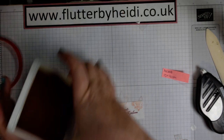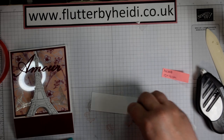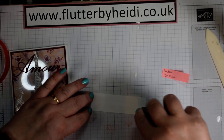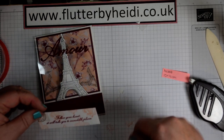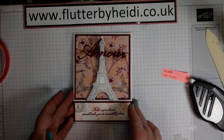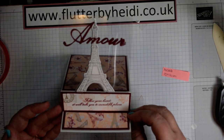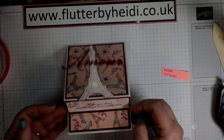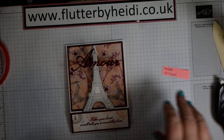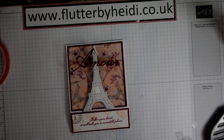All that is left to do is put my ink pad away, bring my card back in, and add a little glue to the reverse of my panel. By stamping on a panel, the beauty is if it doesn't go quite right, you can stick another panel across the front. There we have my floating Amour Eiffel Tower card. I hope you liked it and have fun making one. If you'd like any of the products demonstrated today, pop along to my Stampin' Up shop — links are on my blog at flutterbyheidi.co.uk or at heidiesmith.stampinup.net. Thanks for watching, see you again soon, bye.